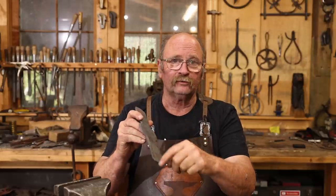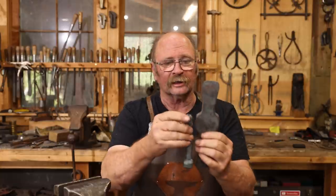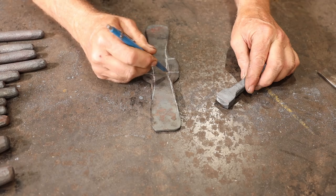So that means I need to remove some more material in here, especially right here at this neck, and probably reduce this in size. I don't think it needs to be as big as it is to hold this. I'm going to lay that out and then we're going to go back to the grinder.